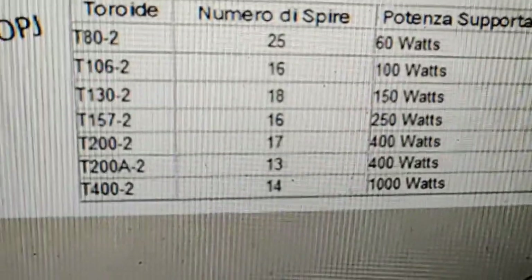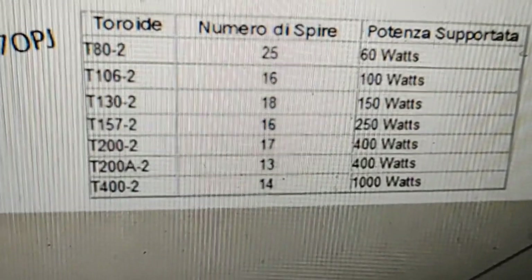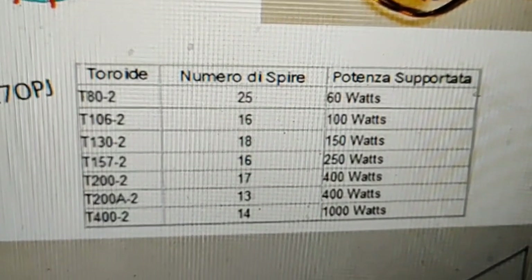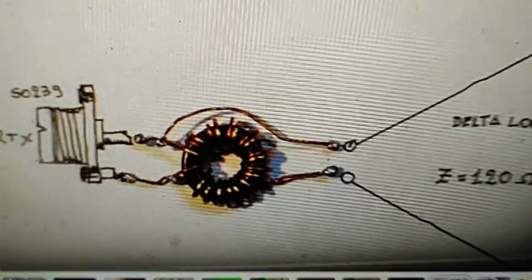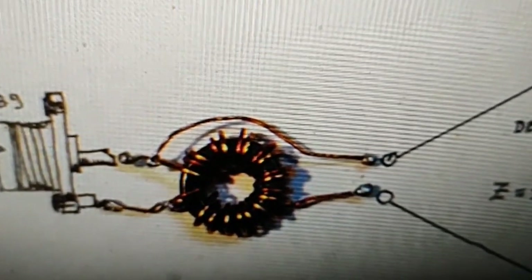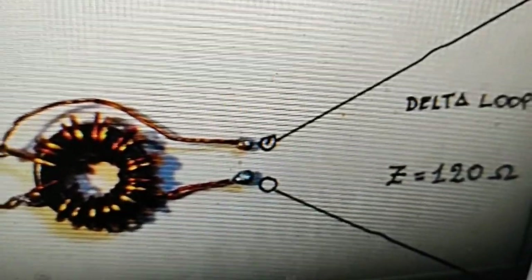There you can see the windings for the different toroids, and I'm going to be using a T400, because I've got that toroid anyway. That's capable of taking 1,000 watts — it'll be 14 turns on the primary and then 7 on the secondary. That diagram explains it more. Basically you've got one end going to the hot, straight to the delta loop off the toroid, and then the other one goes to ground and to the other side of the delta loop.